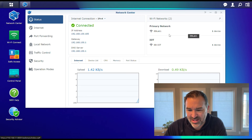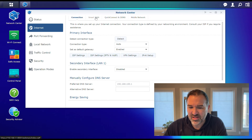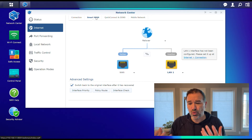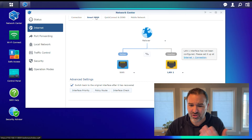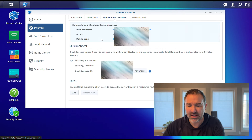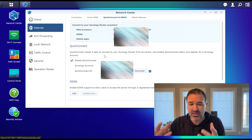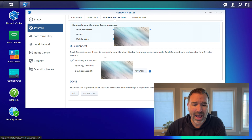You have your quick status — I've got a couple of networks there. We have our internet settings. This does have smart WAN, so you can actually do dual WAN on this. If you have a second internet connection, this can actually be set up to fail over to that second connection, which is super awesome in a mesh system — that just doesn't happen. Then you've got your Quick Connect DNS.